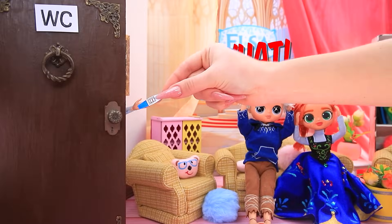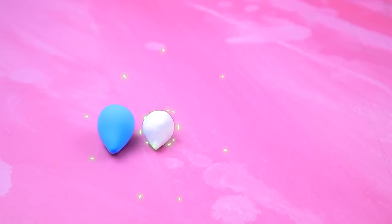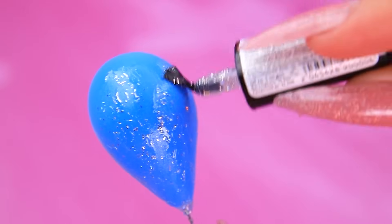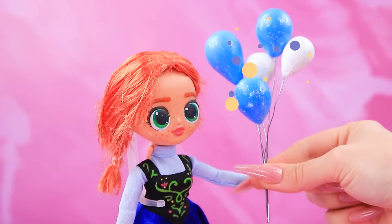Elsa, are you okay? I got news. Take the test to the workshop. Take out a piece. Form the droplets. Cut the wire. Cover it with glitter varnish. A bundle of holiday balloons. Wow.